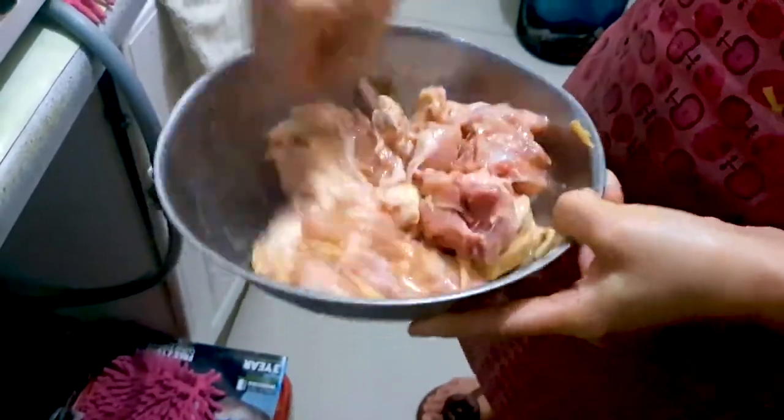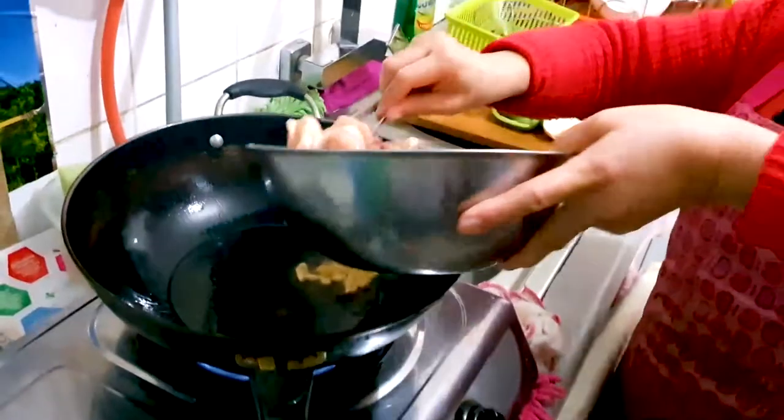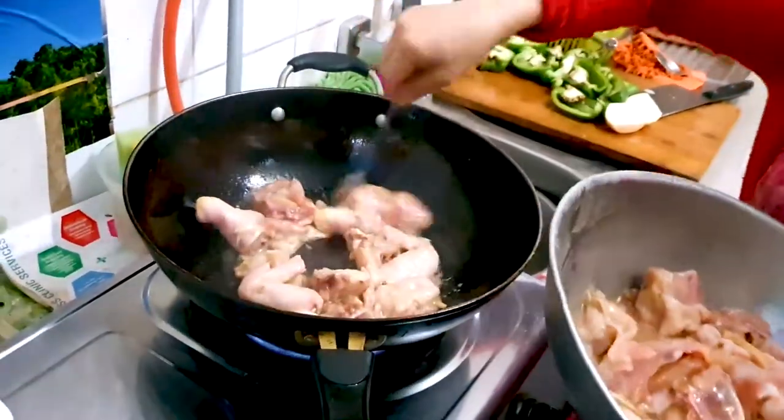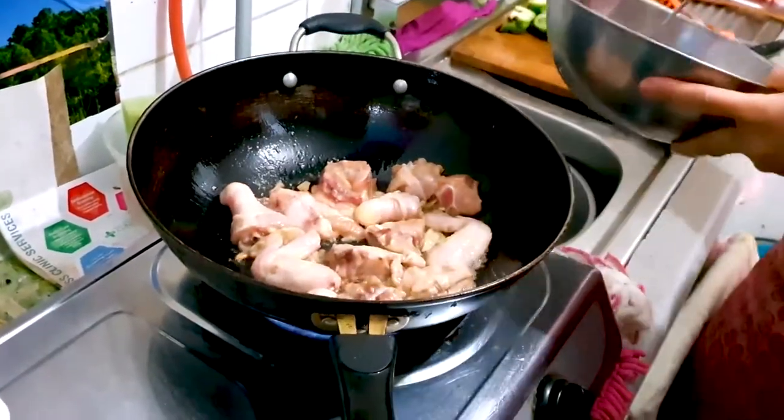Leave this mixture for about five minutes just so that everything's coated and flavored, and now we're going to throw them into a wok here which has been preheated and already infused with some ginger.